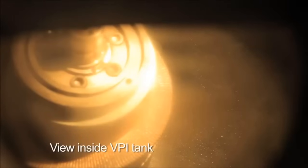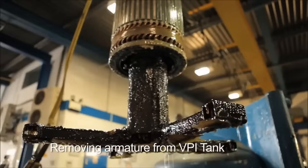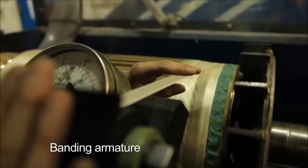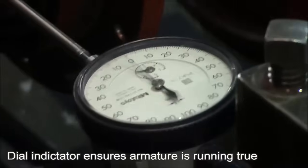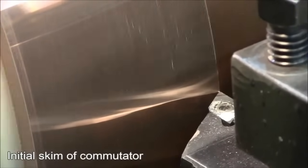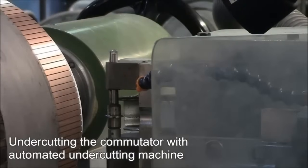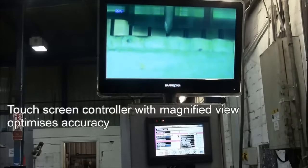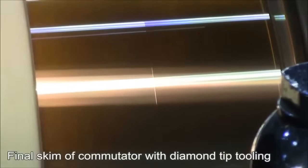View inside VPI tank. Removing armature from VPI tank. Banding armature. Dial indicator ensures armature is running true. Initial skim of commutator. Undercutting the commutator with automated undercutting machine. Laser-guided precision for cutting accuracy. Touchscreen controller with magnified view optimizes accuracy. Final skim of commutator with diamond tip tooling.